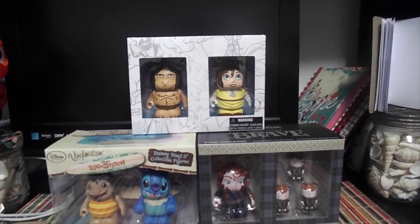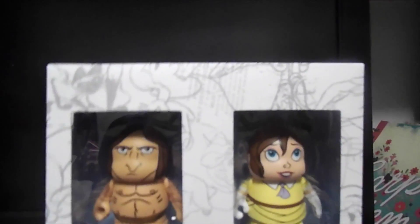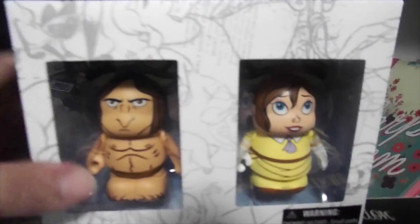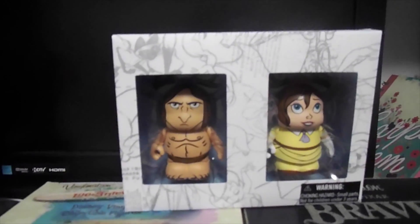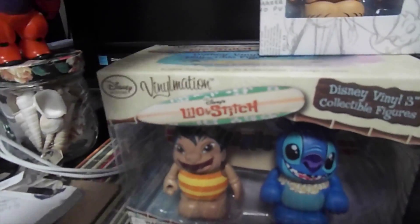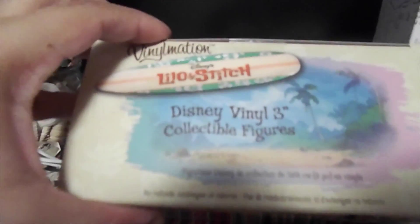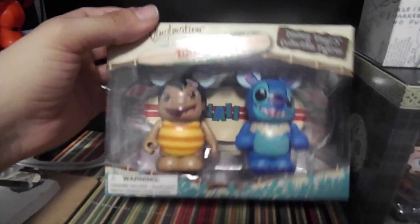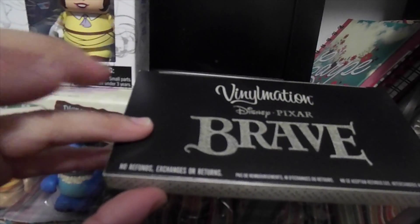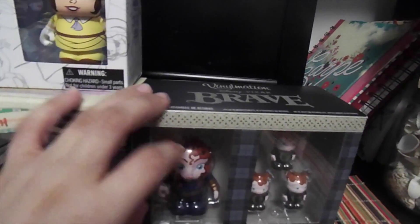So the first set I kind of want to open is this Tarzan and Jane one, which is Animation number five, or from that line. And then this Lilo and Stitch one — I don't think there's a series or anything, I think it was just like a separate thing that they made. And then there's this Brave one, which I think is just a separate set.